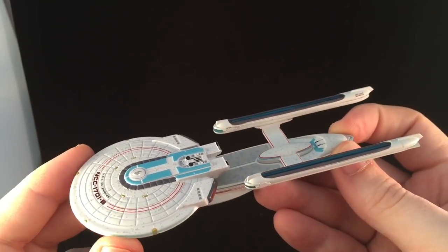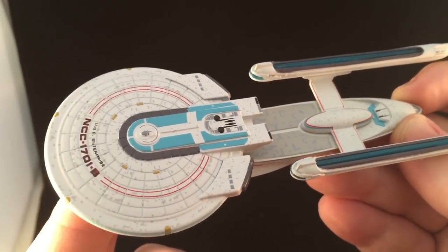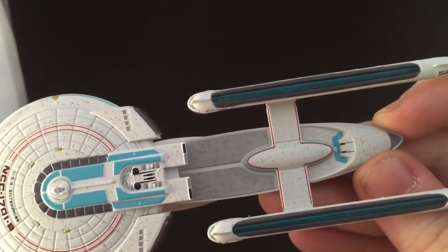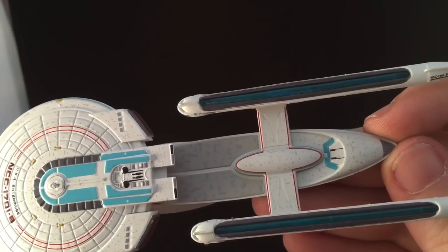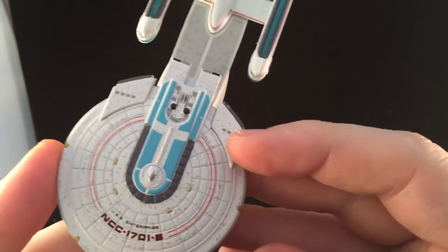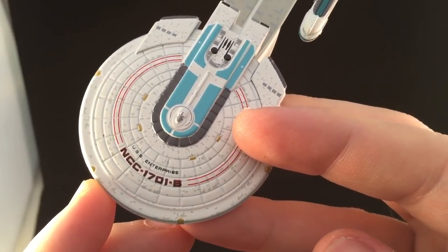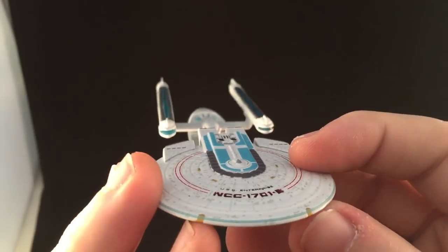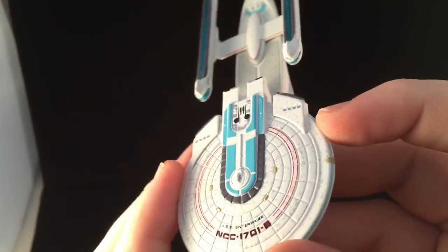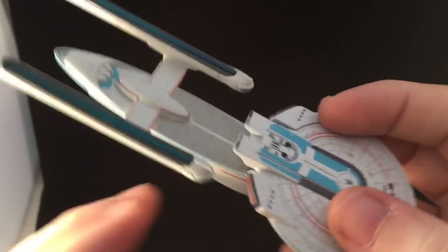This is actually a fairly decent looking model from the get-go. Let's get right up close to it. We have some interesting Aztecing along the top of the saucer, going right down through the drive section and on to the pylons. A nice bit of detail. The B is a bit smudged, but the USS Enterprise lettering is coming through fairly decent. There's a slight mismatch on the painting along the top — nothing to yell about. It looks pretty decent on one side, but not on the other.